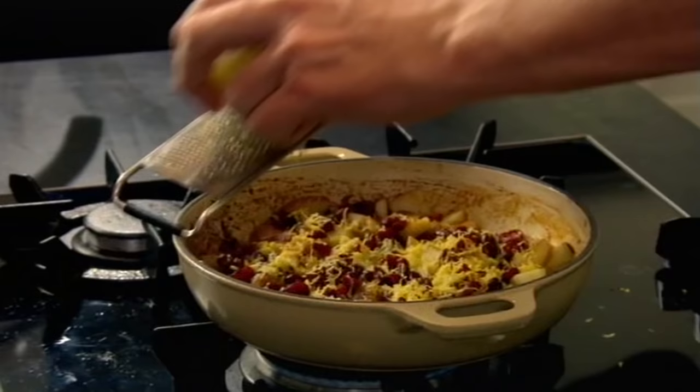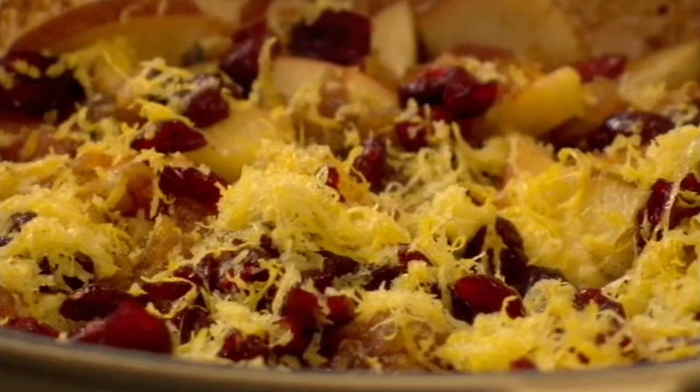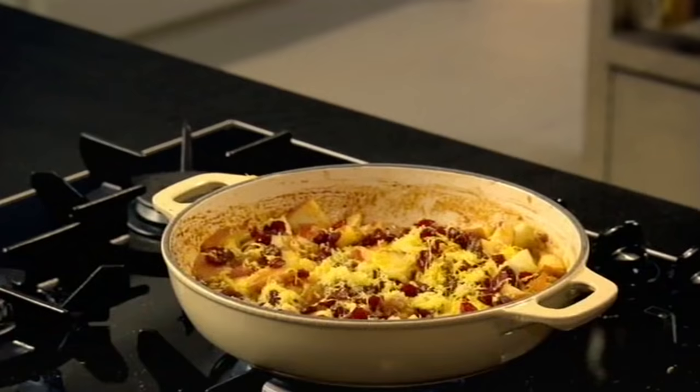I want it to sort of taste zesty, spicy. Sit the lemon zest on top of your apples and cranberry. Fresh lemon juice over — that just gives that extra acidic kick. It takes the cranberries, the apples, the caramel, and the cinnamon to another level. Turn the gas off, just let that sit.